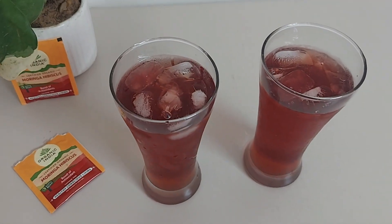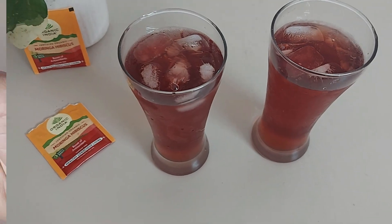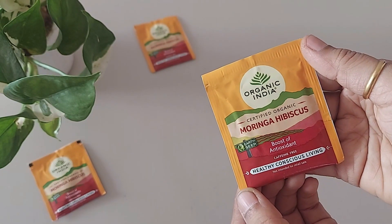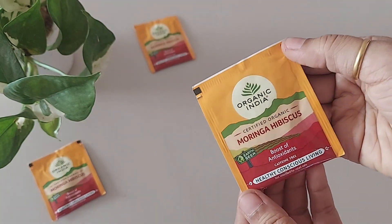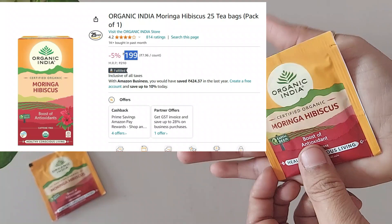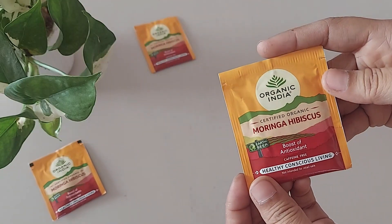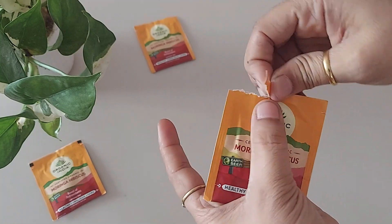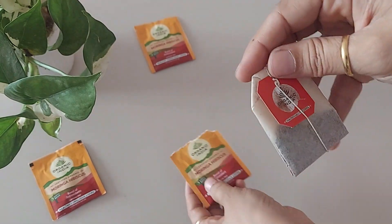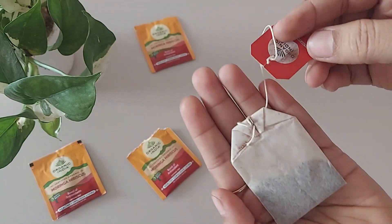Organic India has a Moringa Hibiscus Tea - let's see its review and recipe. This tea is caffeine-free herbal tea that contains hibiscus and moringa extract. A 25-teabag pack has an MRP of 210 rupees, but you can get it from Amazon for 199. Each teabag is packed separately and has 2 grams of tea, which consists of 1.5 grams of hibiscus and 0.5 grams of moringa.